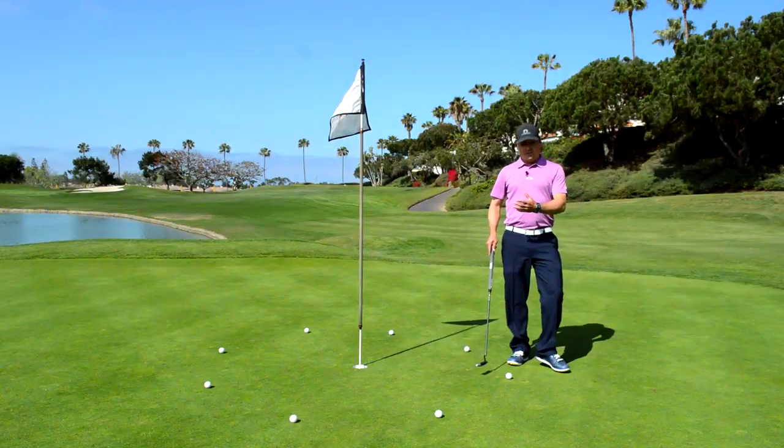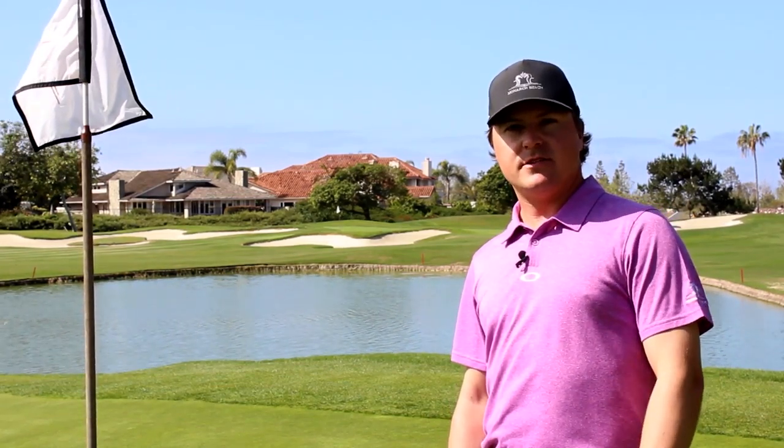Hi, my name is Sean Lanney. I'm the PGA Director of Game Improvement and Junior Golf Leader at the Academy at Monarch Beach. I'm here today to introduce the four-foot drill. It's a wonderful drill to sharpen up your short putts and make more putts.